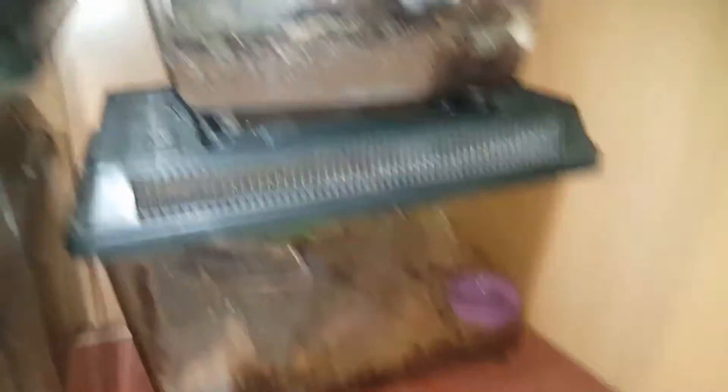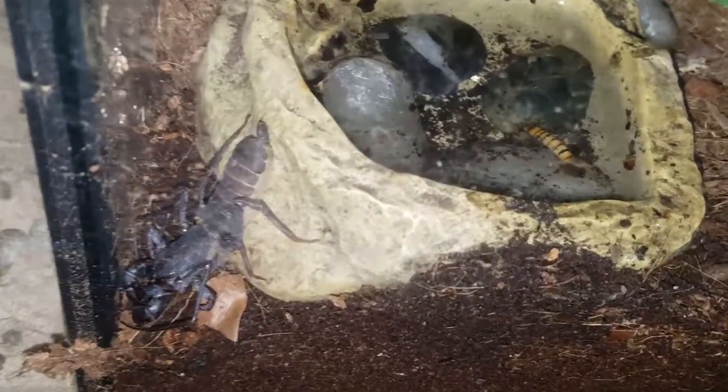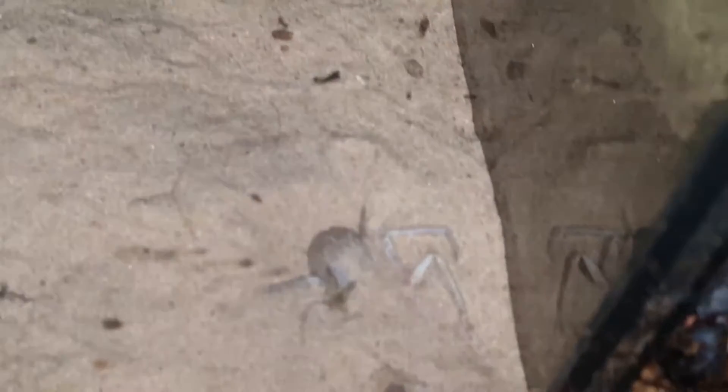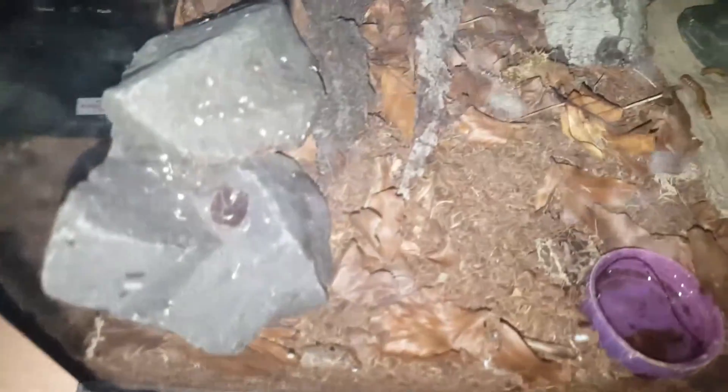Moving on to the tarantula shelf: scorpions, scorpions, tarantula, scorpions, scorpions, and vinegaroon. Next door to that we have the sand spider, who's hiding just down there — very well hidden, well done. And in here we've got another scorpion somewhere, and for some reason a bit of one of the tarantula molts has fallen in there — I'll need to get that out.